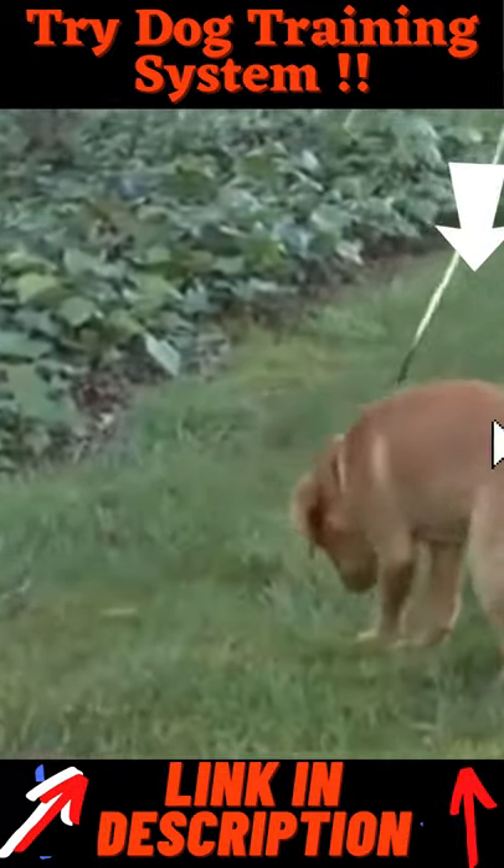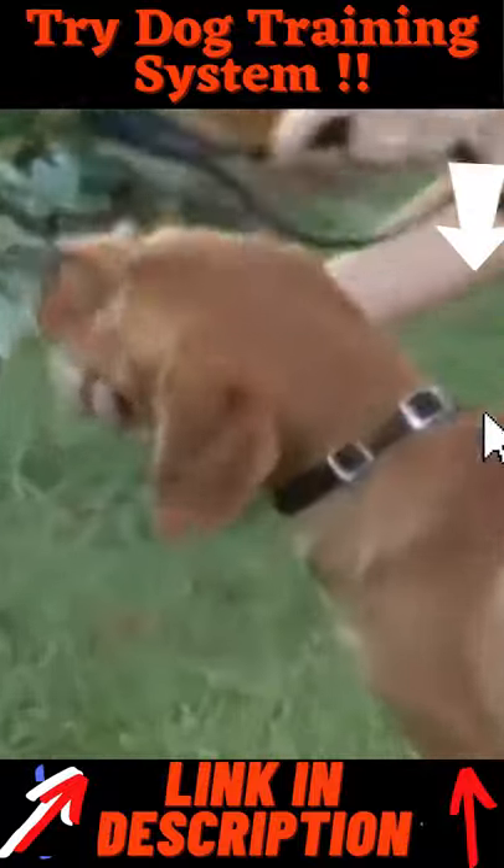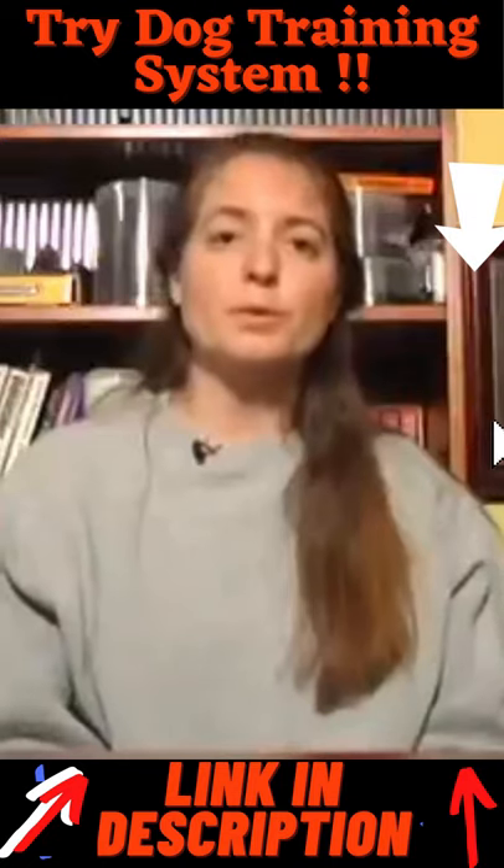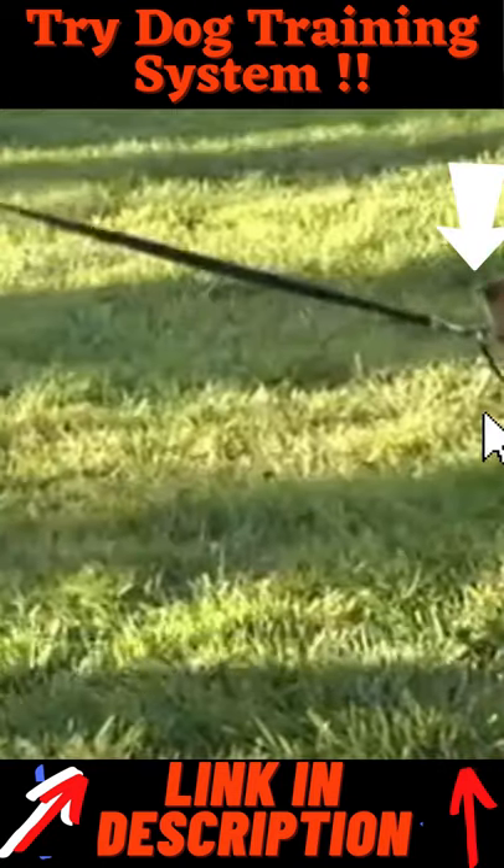She doesn't know any better yet, so this is a piece of equipment that just helps her learn to be right by me, preventing her from picking things up. It's really important to remember it takes some time for puppies to learn.